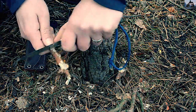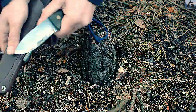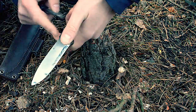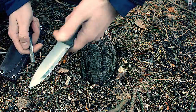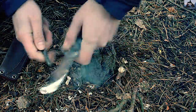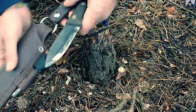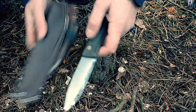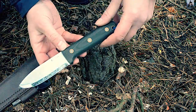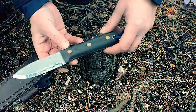The spine is great for scraping bark and making tinder, and of course for casting sparks. The thumb scallops are extremely good for very good grips. And the leather sheath — it's really good quality, beautifully made. Please subscribe and have a great day everyone. Thank you for watching.